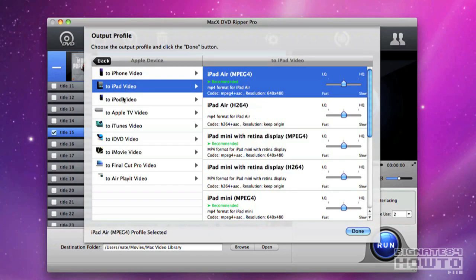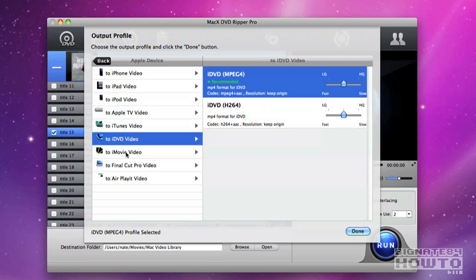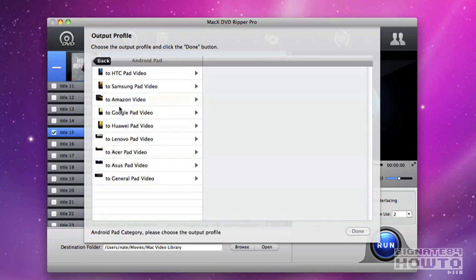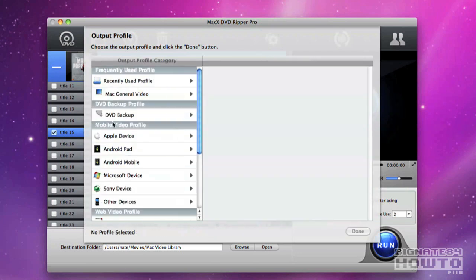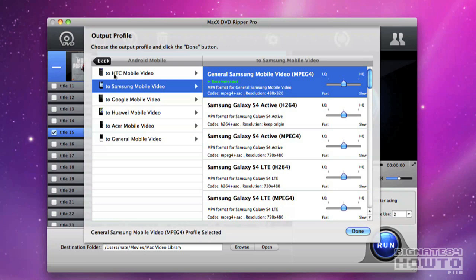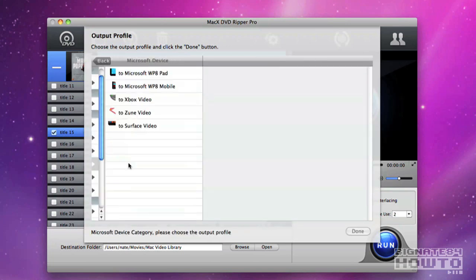Here's what I like about Mac X DVD Ripper Pro. It has easy pre-configured setup options for multiple devices, so the end user really doesn't have to experiment for hours with different bit rates, file sizes, and resolutions. In the past that has really sucked away a lot of time when I've tried to rip DVDs with other solutions — constantly trying to navigate between file size and resolution and finding that happy medium. Mac X DVD Ripper Pro has it all figured out so you don't have to mess around too much with resolutions.